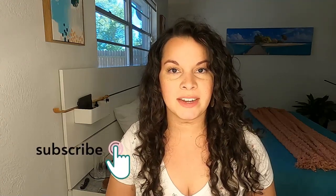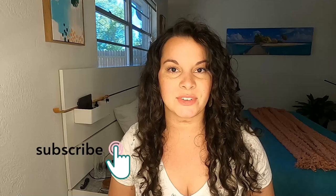Thank you so much for watching this video. I hope you enjoyed it and got some value out of it. If so, please hit that like and subscribe button, and I will see you in the next video.